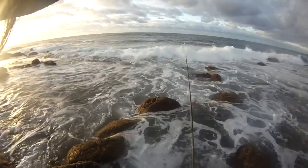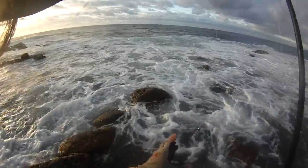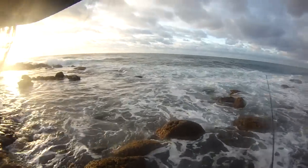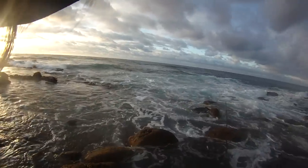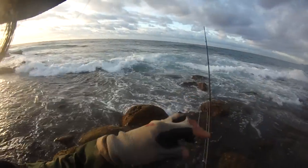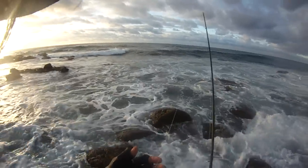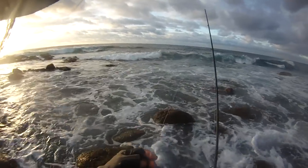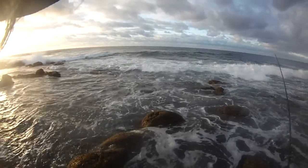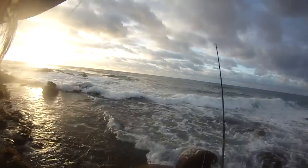A lot of people ask me why I don't use the FG knot. The reason is if you put an FG knot here and you're using a popper, there's no way you're gonna fish for Moi, Kala, or Papio with an FG knot. You'd have to remove it. You might have a split ring, but the split ring is after the FG knot, not before it. That's why I don't use the FG knot — I like to keep it simple.